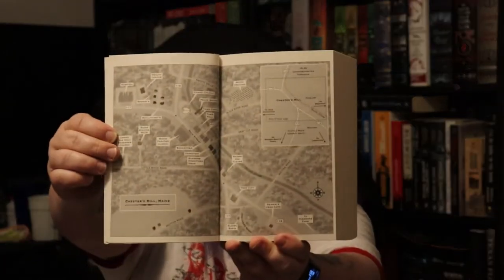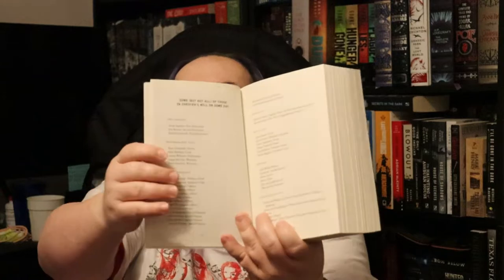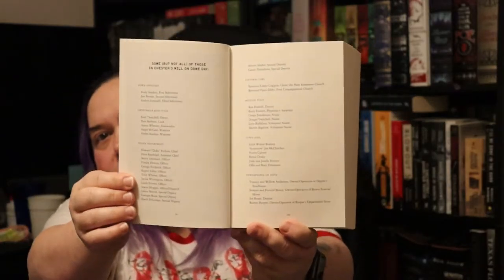Inside, they have — and this is kind of rare for Stephen King books — a map. And as a geographer, the map is fairly well done. There's some stuff that is missing that should be there, like no credit to the cartographer and no scale bar. But overall it's decent. And then you have like two or three pages of a character list.